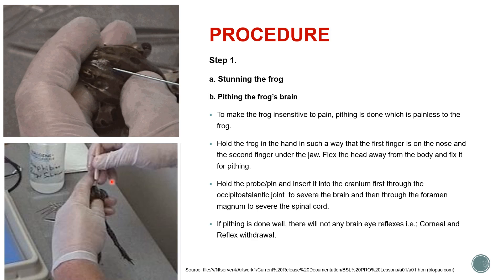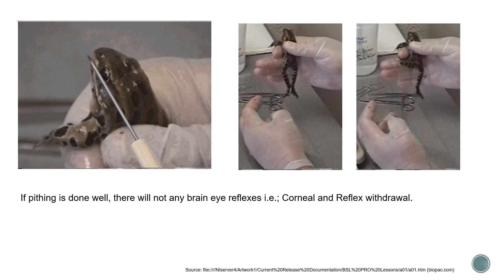If pitting is done well, there will be no corneal reflexes and no withdrawal reflexes. Corneal reflex means when you bring any object close to the eye of the frog it will try to blink its eyelids — but once pitting is done there will be no such activity. Withdrawal reflex is when you stretch the limb of the frog it tries to flex it — this reflex is absent when pitting is done well. The animal remains completely flaccid and shows no withdrawal reflex.